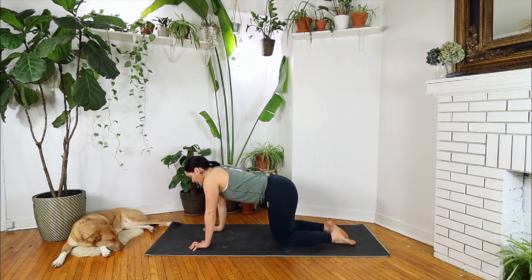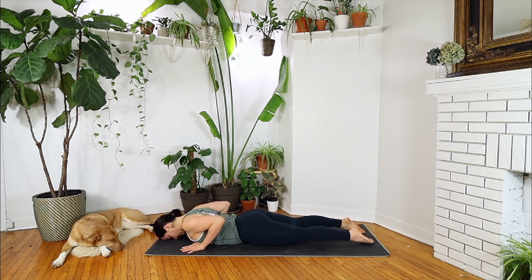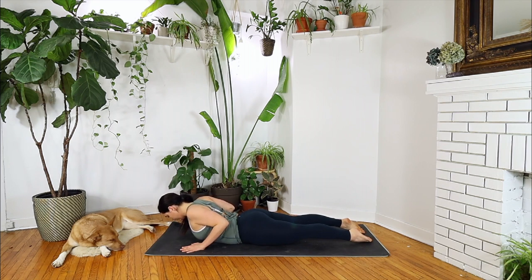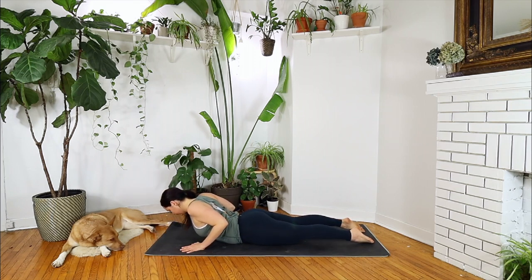Slowly lower onto your stomach, forehead meets the mat. Roll your shoulder blades back, palms under shoulders. Inhaling, lift your chest for baby cobra. Stay here for another full cycle of breath, drawing your elbows towards each other. On your exhale, lower all the way down. Inhale, back to baby cobra. Staying for another full cycle of breath — length through the neck, engaging your glutes, shoulders in and down.